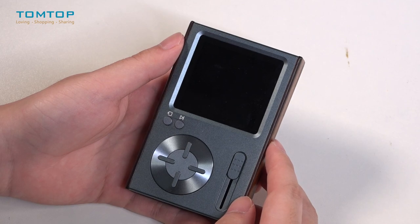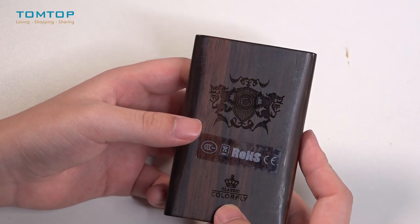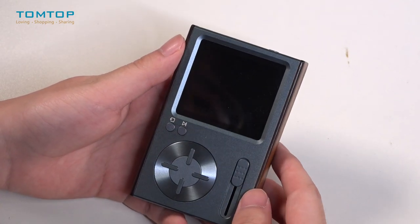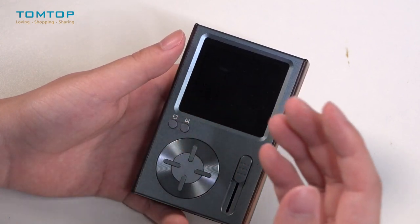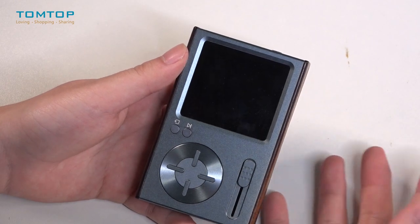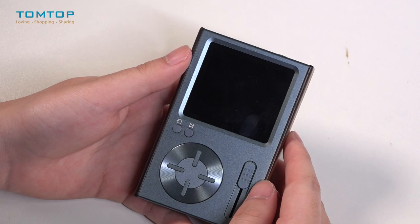This is pretty much about today's review of this hi-fi music player from Colorfly. Since Thanksgiving Day is about to come, why not get a music player for your parents? They won't have to struggle with their cell phone when they simply want to listen to music.